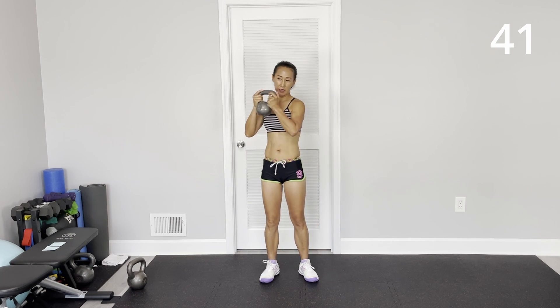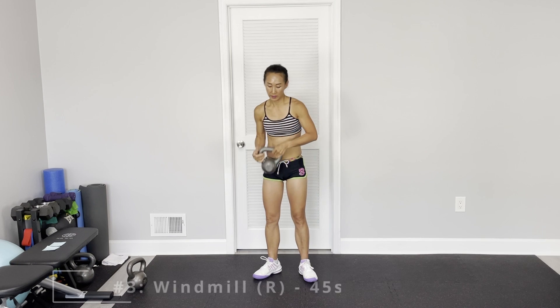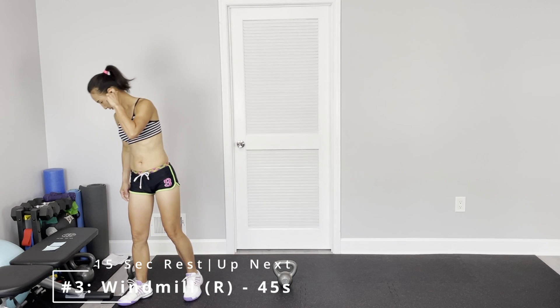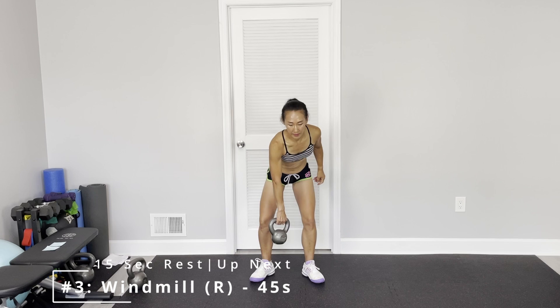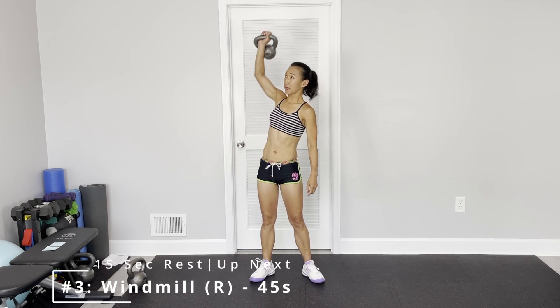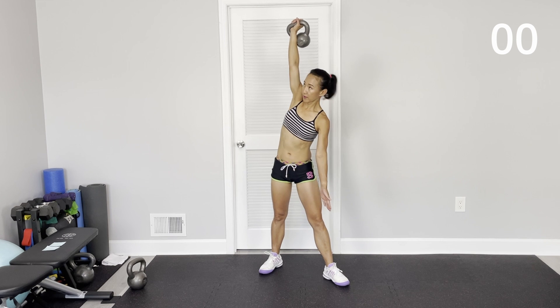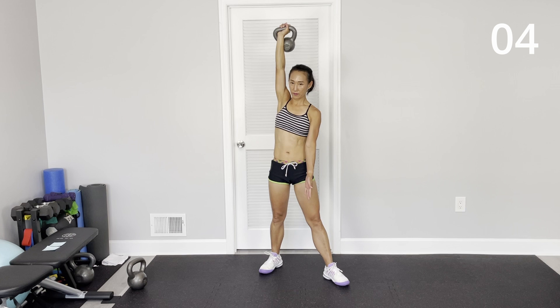Elbow comes down here. Next one: windmill. Clean up and press up — upper leg, hip up, top on it up. Eyes focus on the kettlebell.